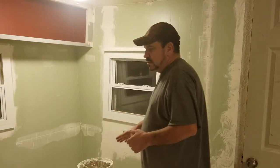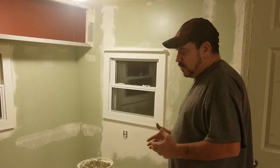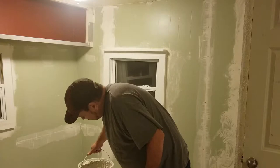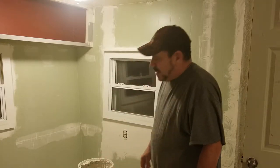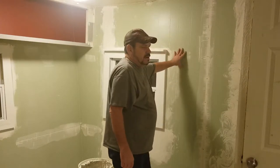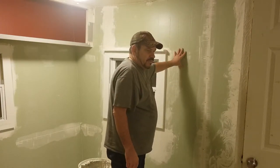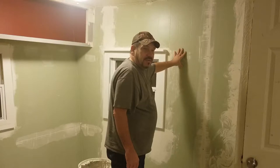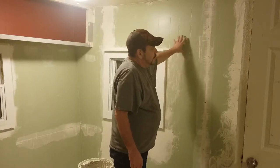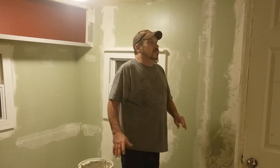You start out with spackling, drywall mud, whatever you want to call it. I use, at Lowe's, it's called the ultra lightweight. The reason I'm doing that is because this is a trailer with inch and a half thick walls. If you push it there's deflection. That's why I'm going to put it on thin. The thinner it is, the more flexible it is.